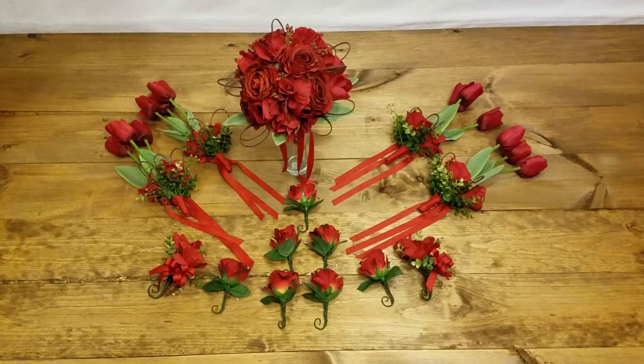So there you have the bridal bouquet. There you have it — the Red Kiss Collection. Hope you like it.